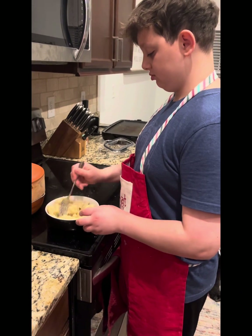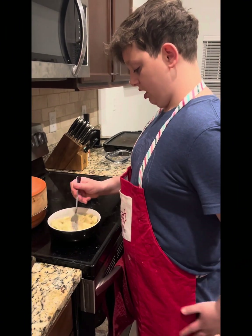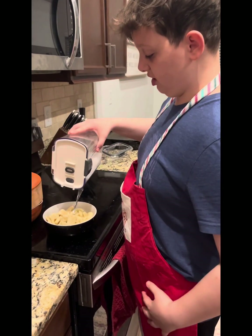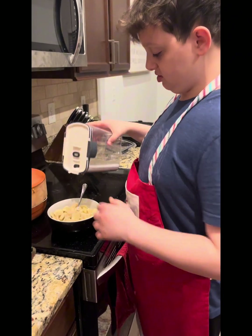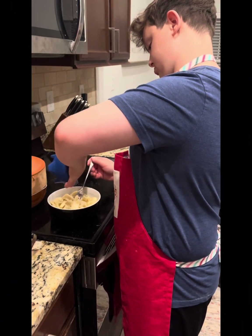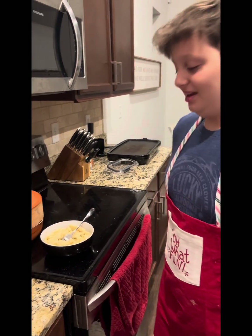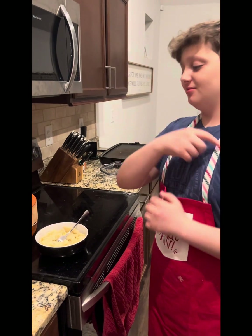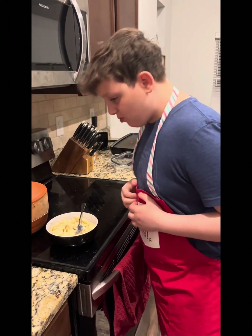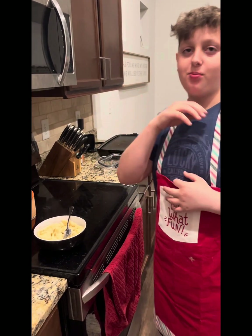I think I just burned myself — it's fine. Ah, that burns. Okay, now before I eat this and probably cause myself lung cancer or hepatitis, I'll add some more of my secret sauce. Okay, now I would say it's time to try it. Oh, that tastes amazing, I love it!